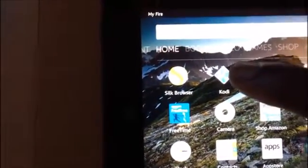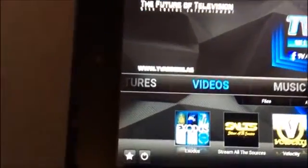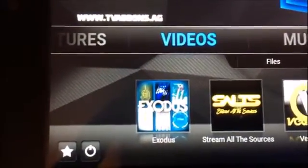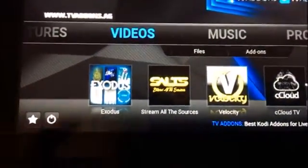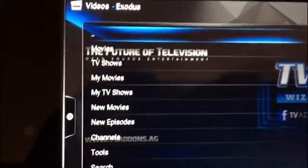Let's do this — I want you to see how to get to Kodi from the very beginning with this icon right here. Once you get inside of Kodi, you want to scroll over to Videos — that's where you want to be. Exodus is the main app to watch TV shows and movies. We'll go inside of Exodus first — just click on it and allow it to open up. The first thing you'll see is Movies and TV Shows.